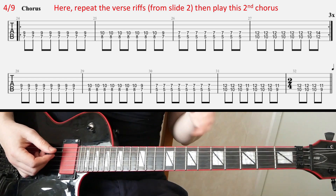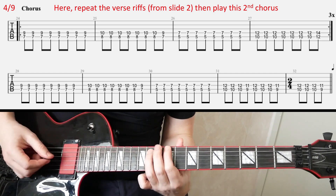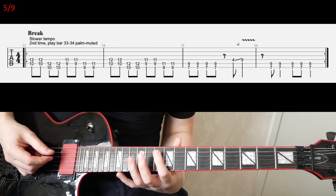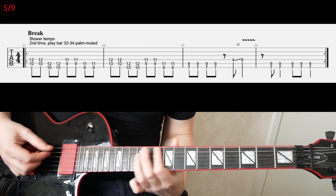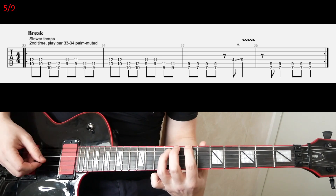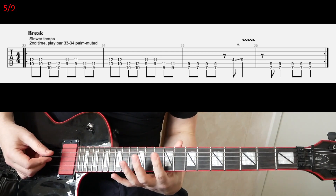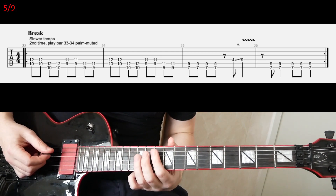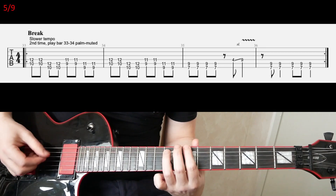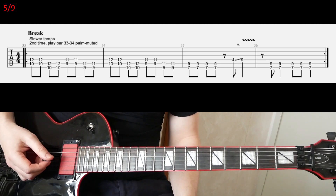Right after that, you're going to go to the next slide and slow down the tempo and play the new riff, which we have here on slide five. And you play it one more time. The second time you play it, you palm mute the first two bars, so it's going to be like this.